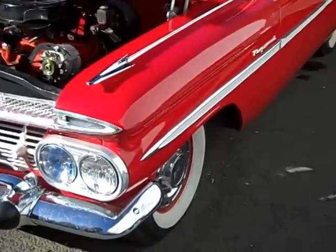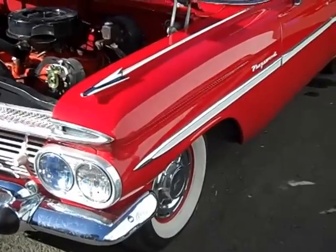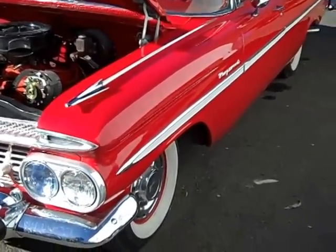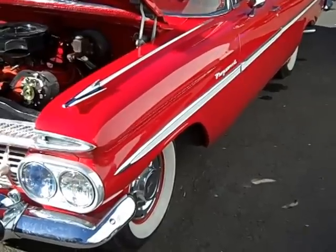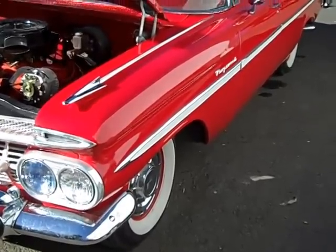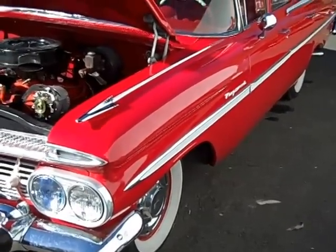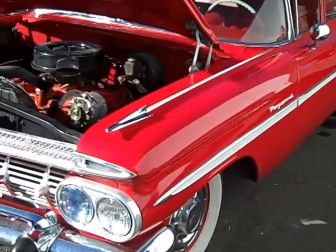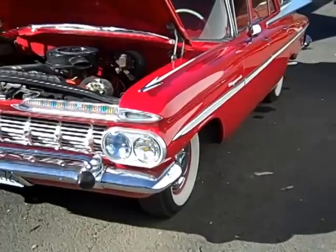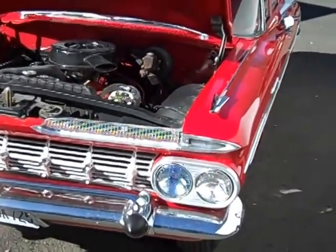Today we're looking at a 1959 Chevrolet Kingswood nine-passenger station wagon. This is an original red car that was restored — not by me — found it locally, and it's headed to one of my guys that's been looking for a '59 wagon for a long time. Pretty cool that we found an original red car close to original.